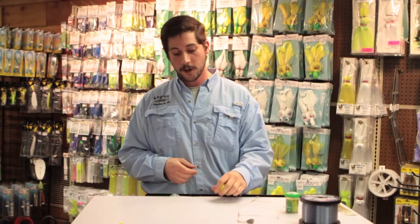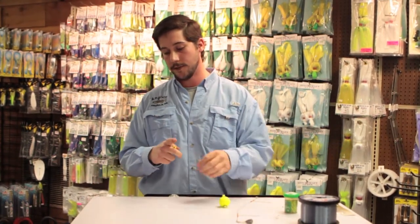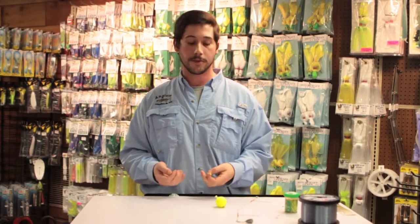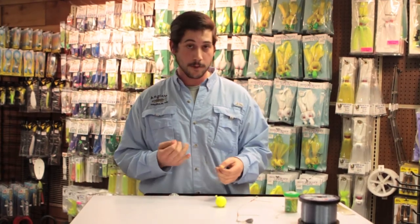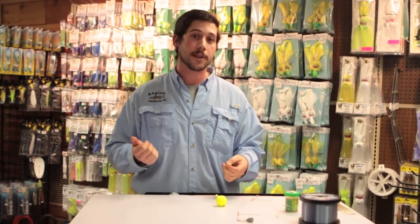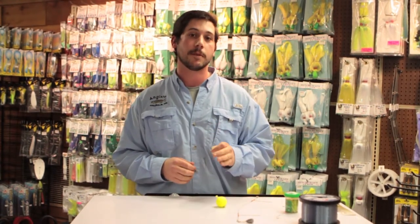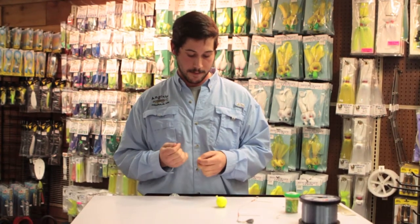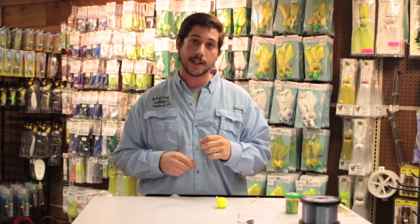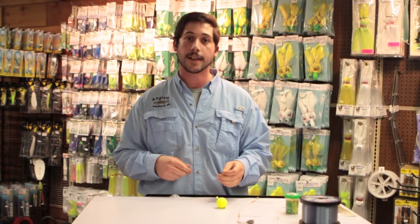As far as baits go, this is where everybody differs. There's some guys that want to put minnows on here, some guys use grass shrimp, some guys use night crawlers or blood worms, and some guys actually use artificials. As a general rule of thumb, minnows are going to catch a bigger fish — they may not catch as many, but nine times out of ten, especially if there's big females in there, you're going to catch a bigger yellow perch. Some days, grass shrimp's the ticket, and night crawlers and blood worms have their day as well.